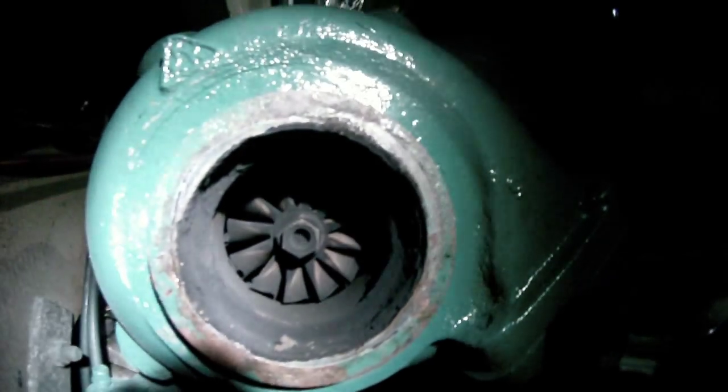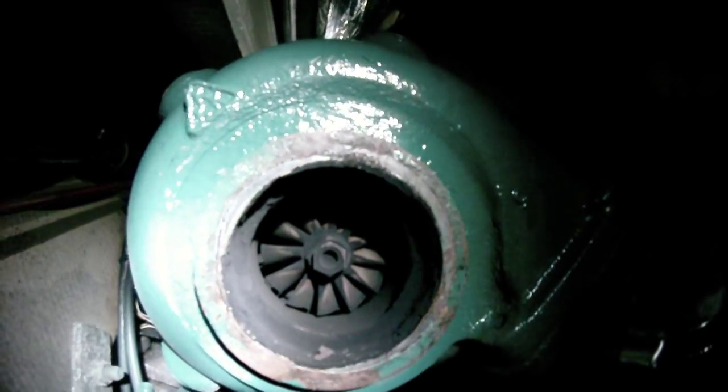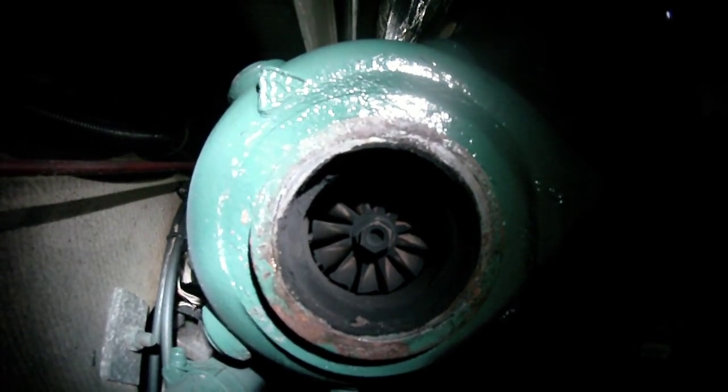Hey, Andre here. Here's a look into the turbo — that's what the turbo looks like. Hopefully this comes out good. That's the inside of the turbo. You can see the clearance and some of the gunk and stuff that's in there.